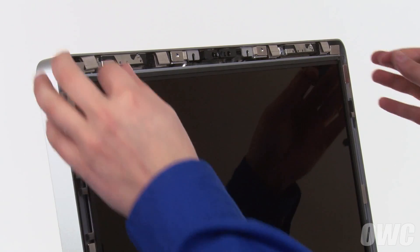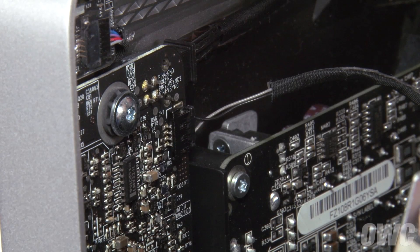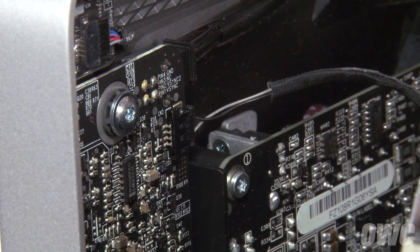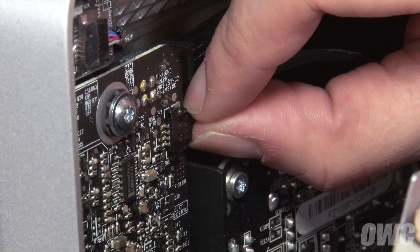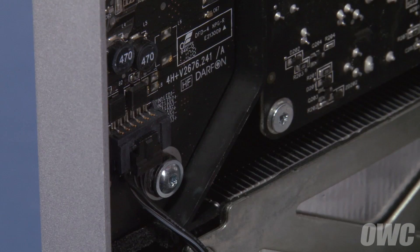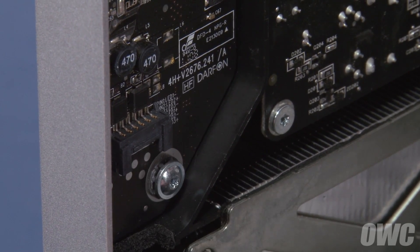Then, being careful not to touch the screen itself, gently pull the screen forward slightly. In the upper left corner, you'll need to disconnect the vertical sync cable — simply slide it from its connector using the tabs at the top. Next, disconnect the backlight power cable by pushing down on the connector to release the retaining tab and pulling the cable and connector downward.